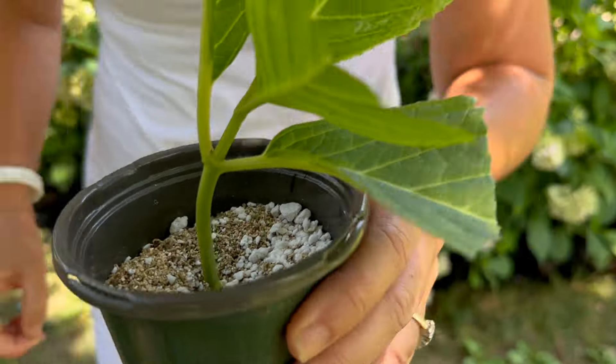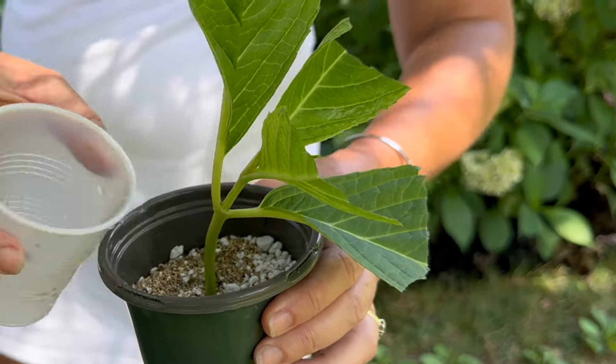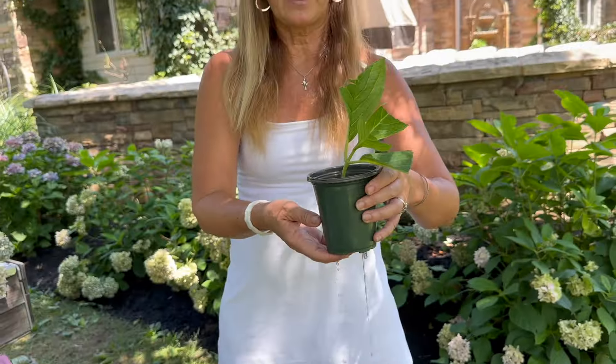I'm going to add a little bit of water to it and I'm going to have beautiful roots on this plant in just a few weeks.